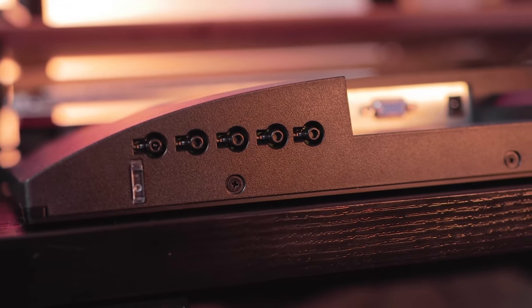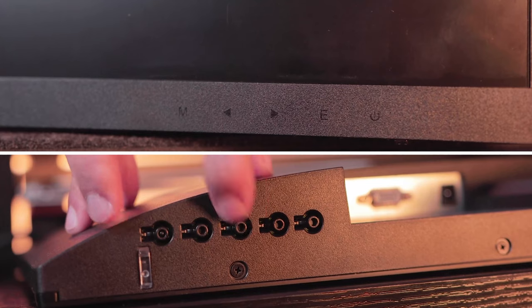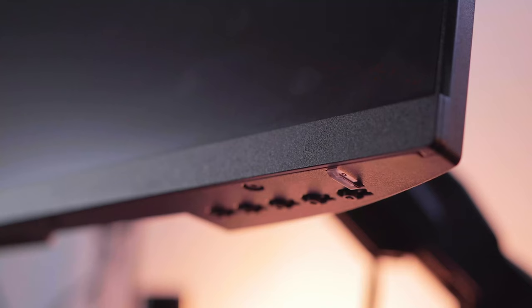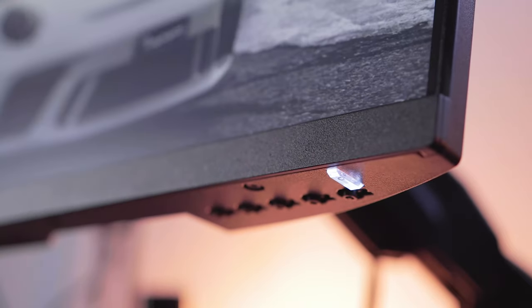There are five different buttons embedded within the design: the power button, select button, left and right buttons for navigation, and the menu button. The power indicator light is located right here and it turns white when the monitor is on.